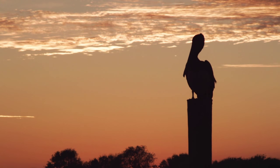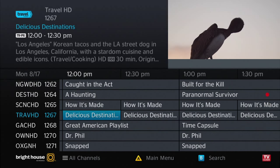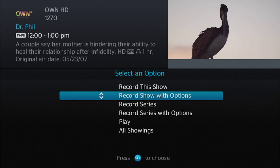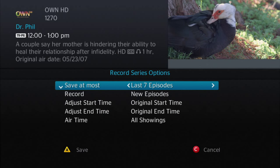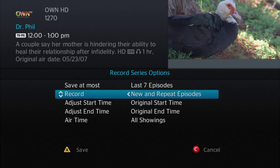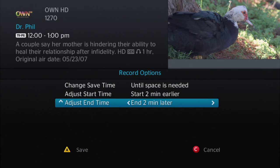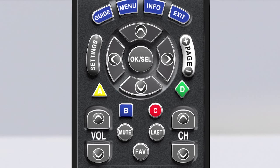If you want to record a show on another channel or that comes on at a different time, press the guide button and use the arrows on your remote to navigate to the network and show. Once highlighted, press record. With the arrows, you can choose if you want to record just one show, the show with options, or the whole series, and more. Each option offers additional choices such as how many episodes you want to save, record only new episodes or all episodes, adjust the start and end times, and even choose a particular air time. Once you have made your selections, be sure to press A to save.